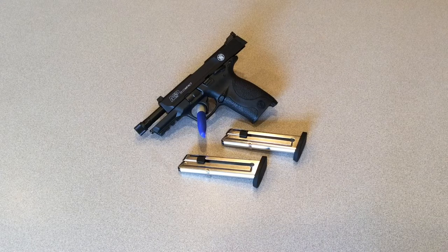I ended up picking up the M&P 22 after some deliberation between that and the Ruger. A friend of mine bought a Ruger and it is very nice, but for me the M&P was kind of where I wanted to be.